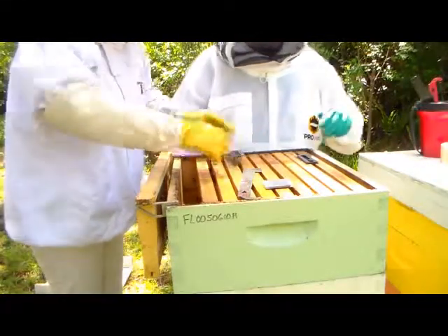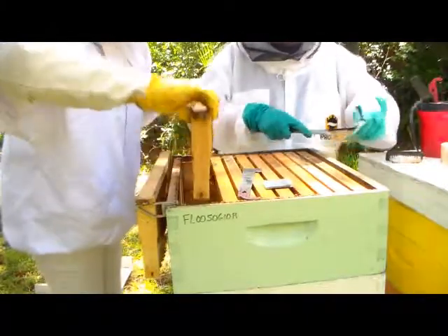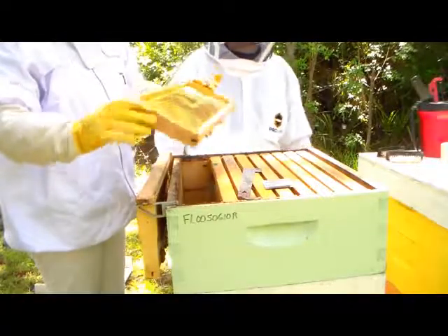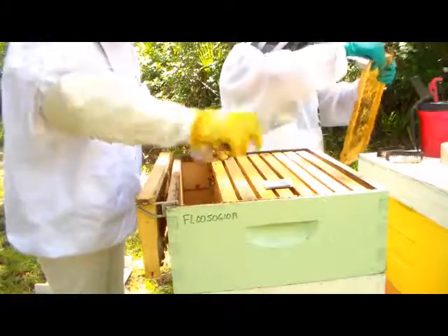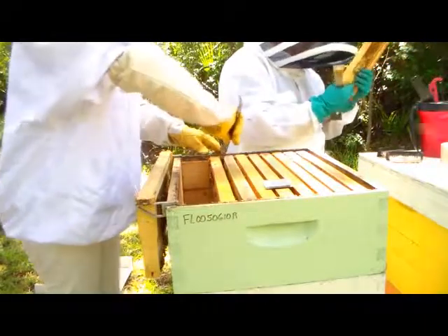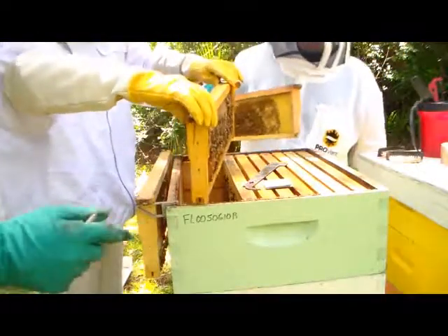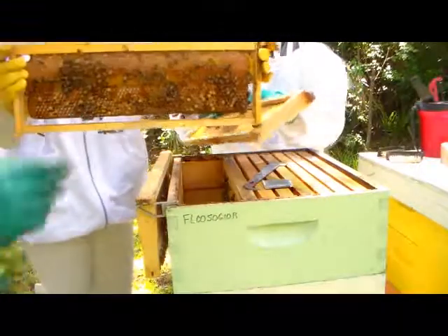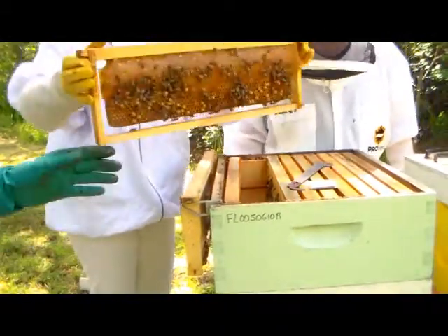Beetle bugs — this is for the beetle boys. Just foundation. Okay, this one's got a whole bunch of things going on, look at this one — this is exciting! Oh, and it's heavy. Maybe it's got honey in there. Look at this right here, that's all honey. Should we show it to the camera? There you go. Cool sights — honey camera!